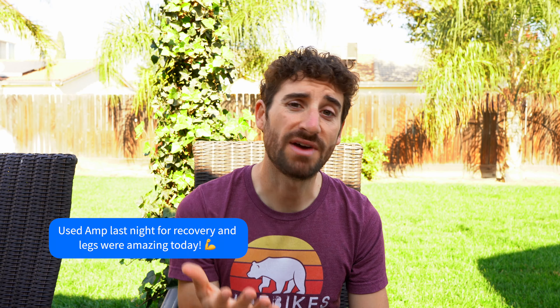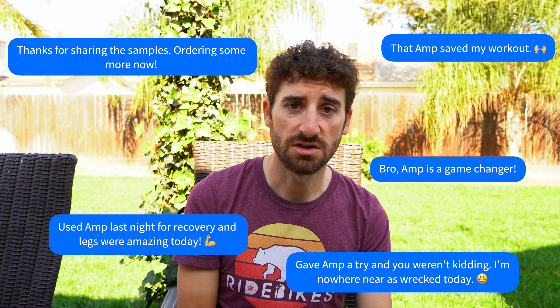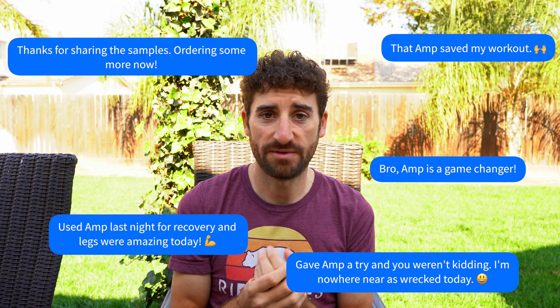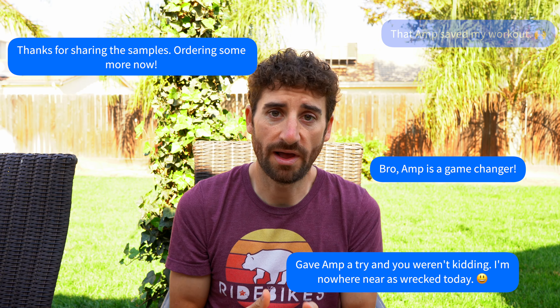I've had plenty of athletes too that have actually given it a shot and used Amp Human Performance. A lot of them have said they really enjoy it and really like it. So if you haven't tried it, here's a code to give it a shot.